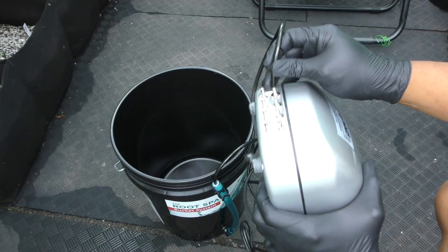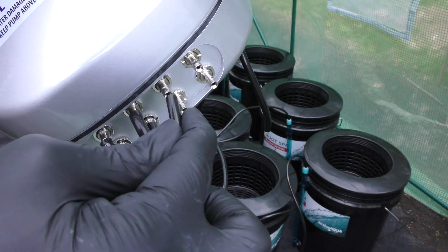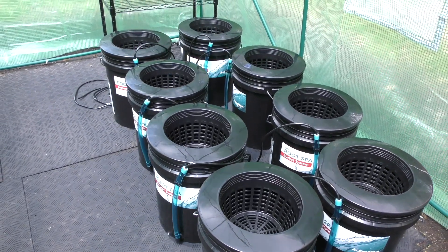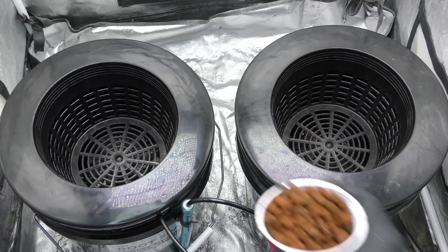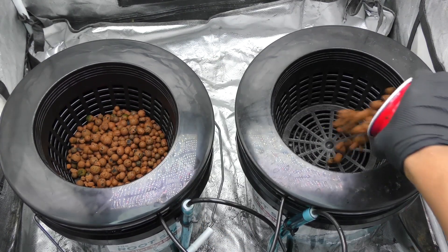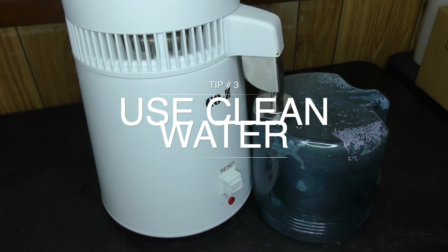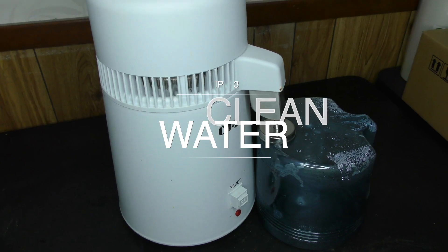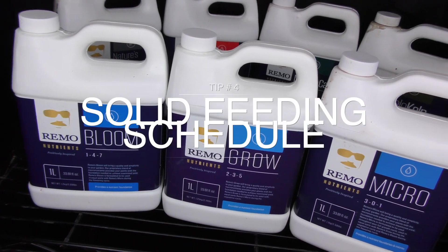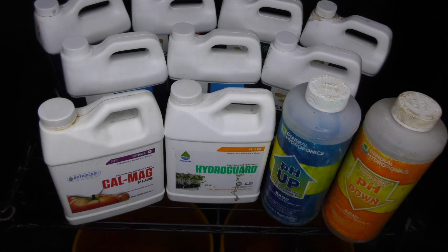For the system, I'm using the Rootspa DWC bucket system. And here's the winning secret — it comes with a beast of an air pump. More oxygen means bigger roots and faster growth. I'm using plain old hydroton as the grow medium, and before using it I made sure it was thoroughly disinfected. Don't even think about using regular water for DWC. I've got a water distiller to make sure the water is pure.